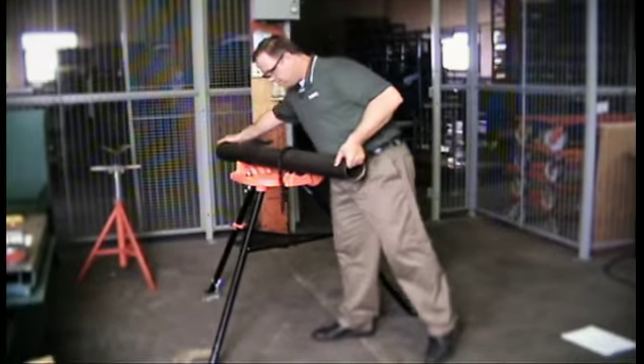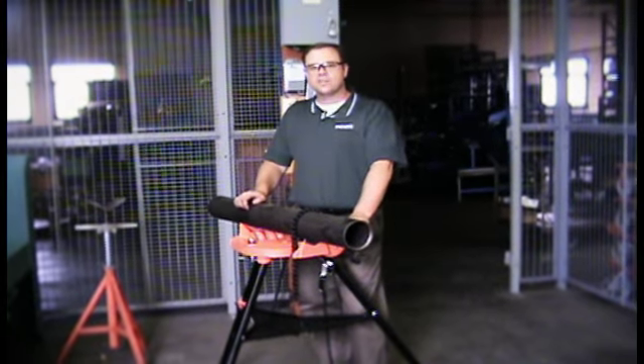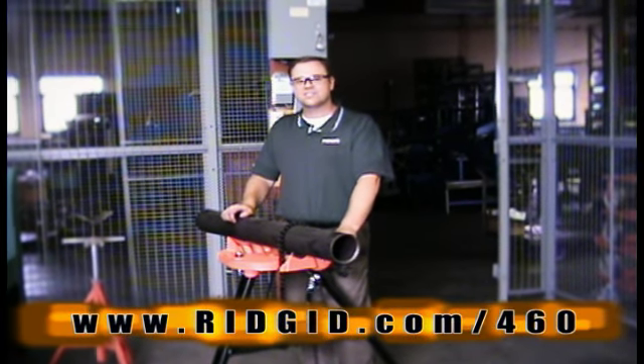A portable tri-stand chain vise with these features, it's never been done before. For more information, please visit RIDGID.com/460.